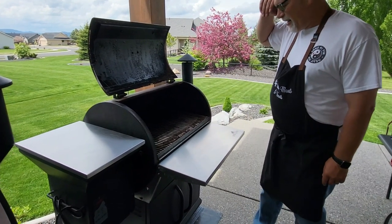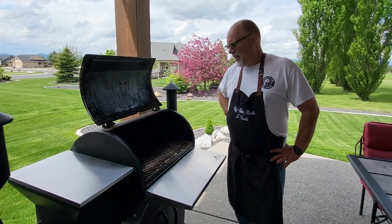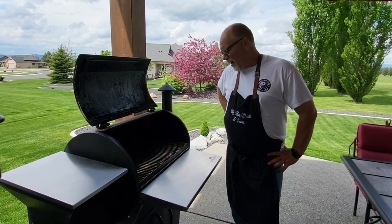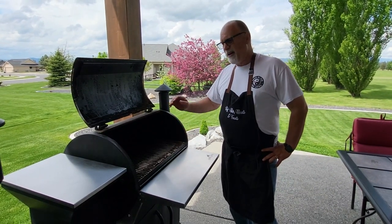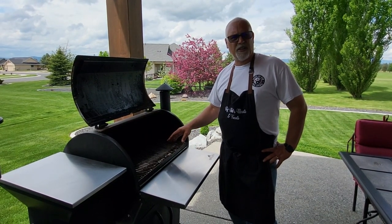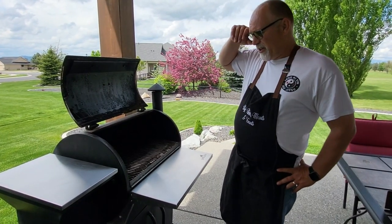Things I really like about it: heavy duty grate on the inside, one of the better ones in the industry — it doesn't sag at all even when you have a lot of meat on it. It's double wall insulated. I've used this thing in single digit temperatures and you don't have to put a blanket on it to keep it warm. It runs really really good.